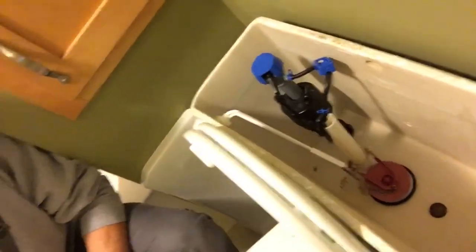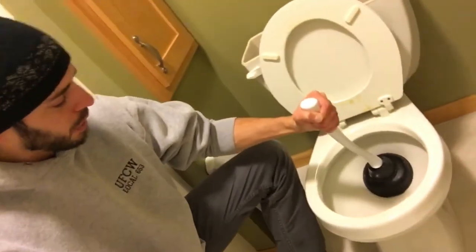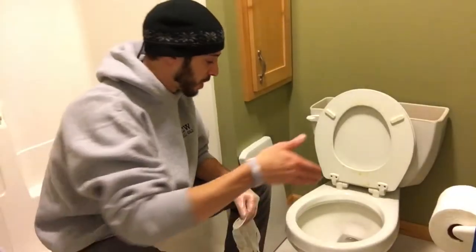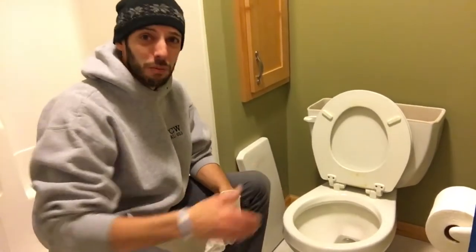I want to get as much of this water out as possible. I've got the water turned off but I still have some water in the bowl, so I'm gonna take a towel and a bucket and soak up all the water. I'll use this plunger — just plunging pushes a lot of that water right down. I'm actually gonna have to reach in there with rubber gloves because I really don't want to stick my hands into that stuff.